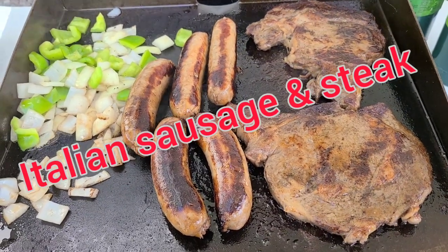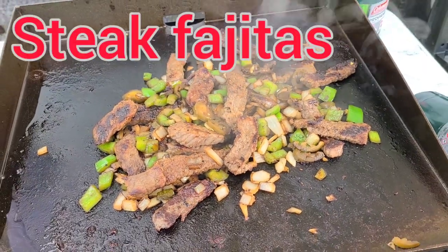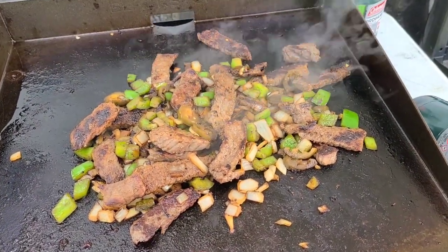Some green pepper and onion for the Italian sausage. Now we're going to try some steak fajitas on the grill.